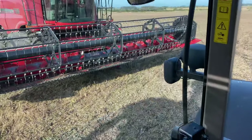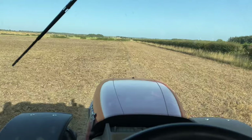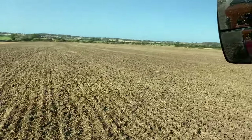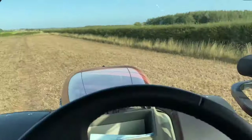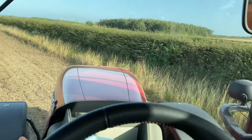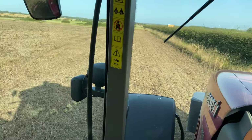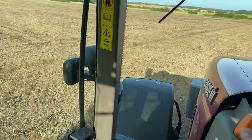Dad got finished with the combine, finishing the beans, so I'll get finished drilling. There wasn't much come off. Looking all right when we're drilling up. Fan in, put the seed on, I want four-wheel drive, revs off. Let's crack on.